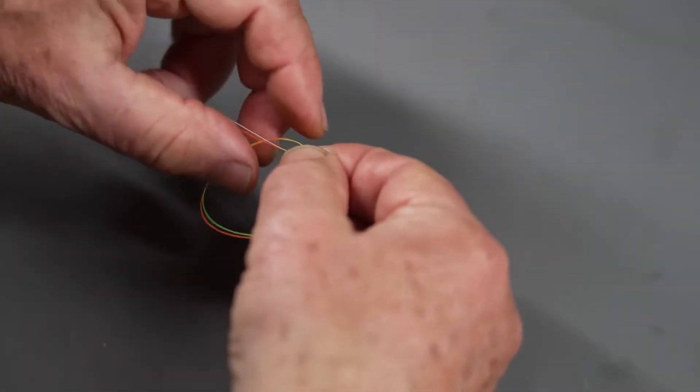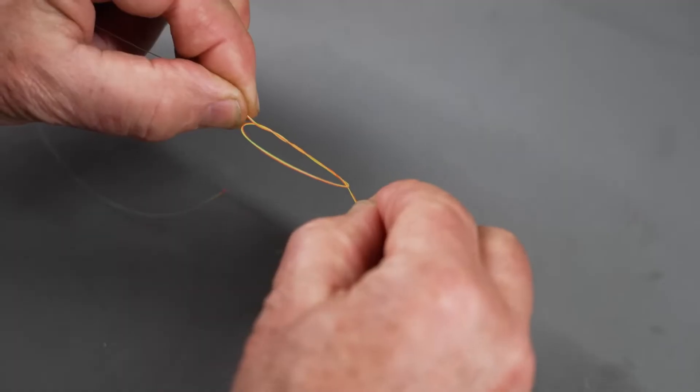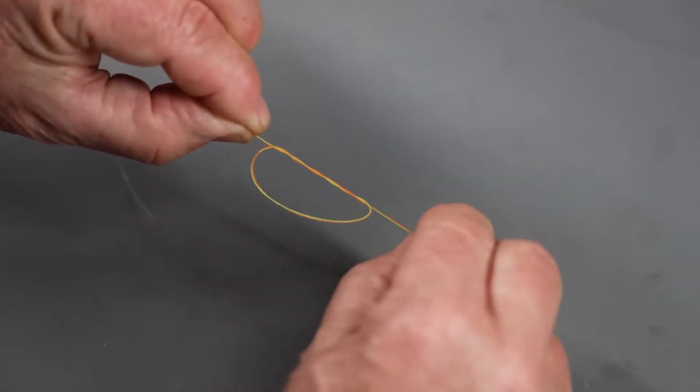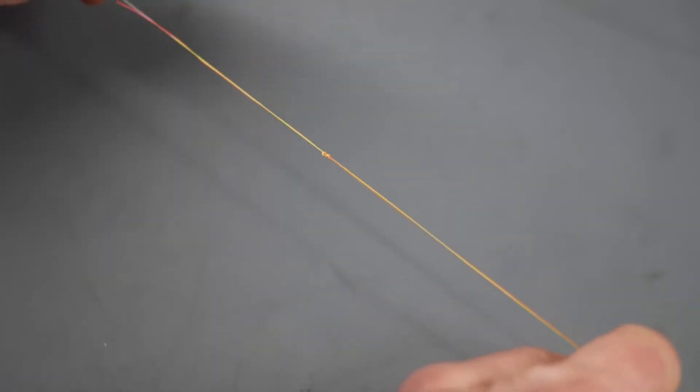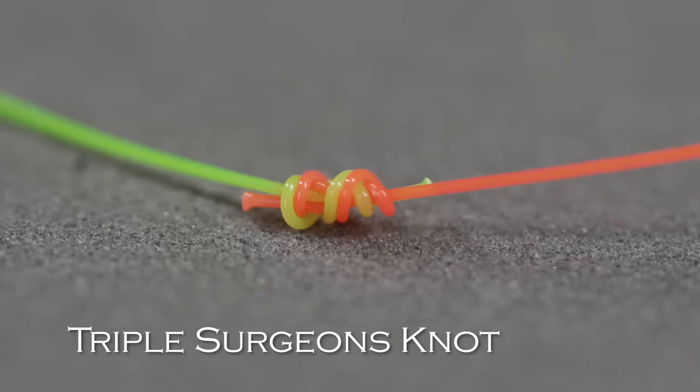Very important: although this is an easy knot to tie, it needs to be tightened properly. You need to make sure you're holding both long ends and both short ends tightly. If you lose control of one of those ends, the knot can fail — it won't seat or tighten properly. So, just like all knots, wet it, then hold all four ends with a good grip, and give it a quick firm pull to tighten. That is the triple surgeon's knot. Then snip both of the short ends off.